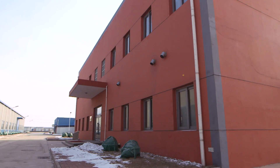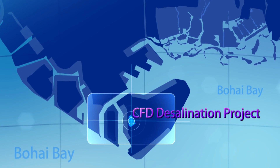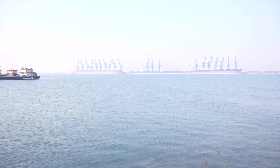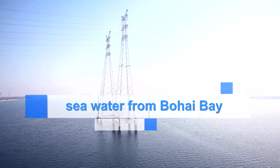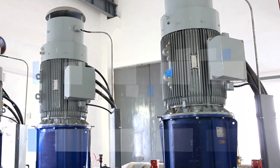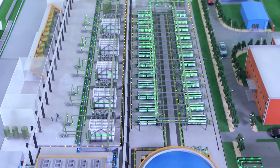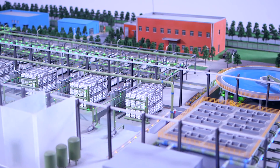To produce 50,000 cubic meters a day of product water, some 125,000 cubic meters a day of seawater is extracted from a channel connected to the Bohai Bay via submerged piping to an intake chamber. Within the intake chamber, seawater is first passed through 50 millimeter coarse bar screens to remove solids and rubbish, before passing through a further 3 millimeter traveling band screen to remove fine solids. Following the initial screening, seawater is then pumped via vertical pumps some 1.5 kilometers to the main processing plant. The intake system has been designed to offer 100% redundancy in operation.